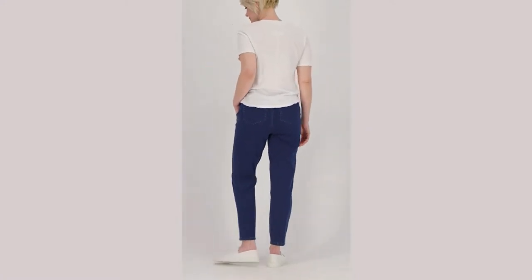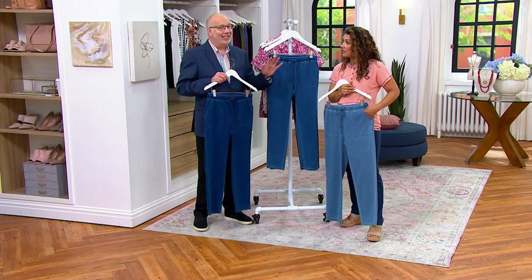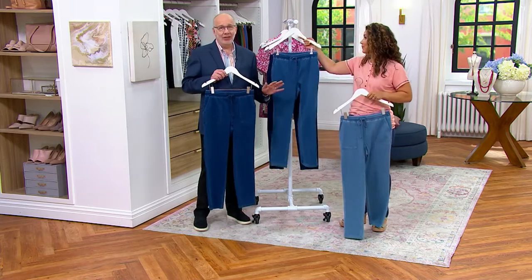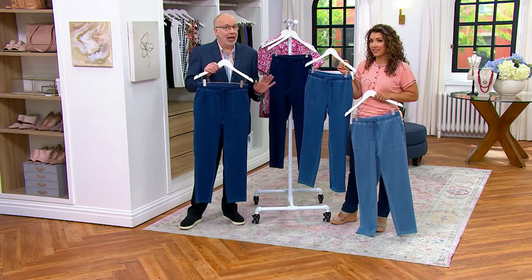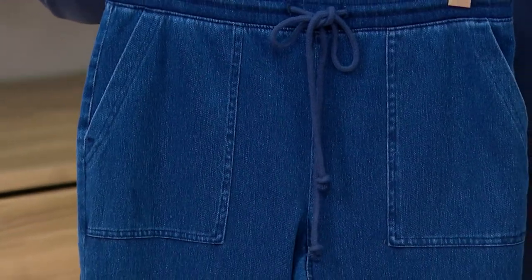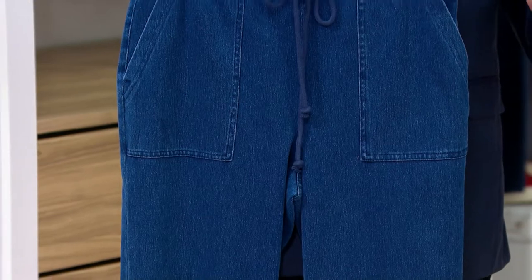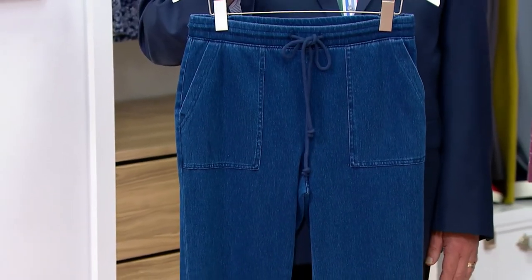We won't get these back for nine to twelve months. So if you think you'd be interested in this gorgeous new knit denim, I just wouldn't wait. You guys know I tell you all the time — we're doing our best getting stock in, but some things are crazy. Get it while we've got it.